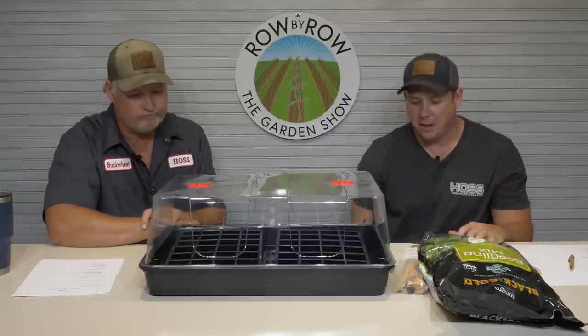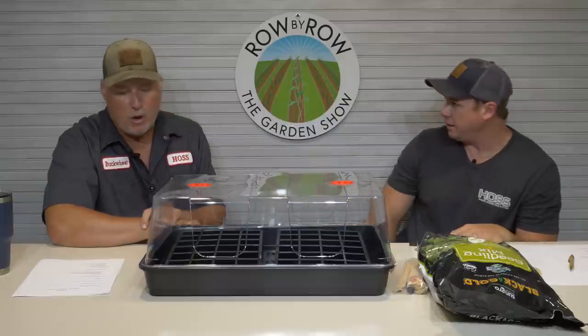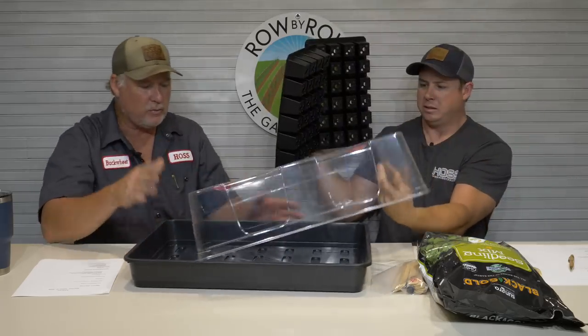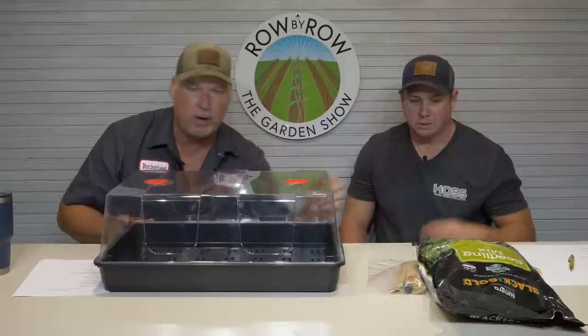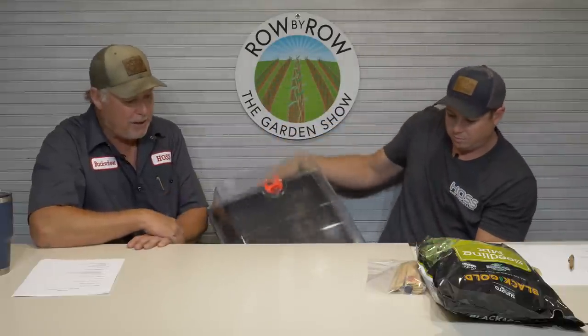We've got all the small kits back in stock. A lot of people ask about the premium kit — we should have those bottom trays in the next week or two. Our supplier on trays has been pretty consistent. We may have a little bit of disruption on the seeding mix — we might go out of stock — but we've got a decent supply in now and they've promised us another truckload. We've also got a whole container of bottom trays for our big trays coming.